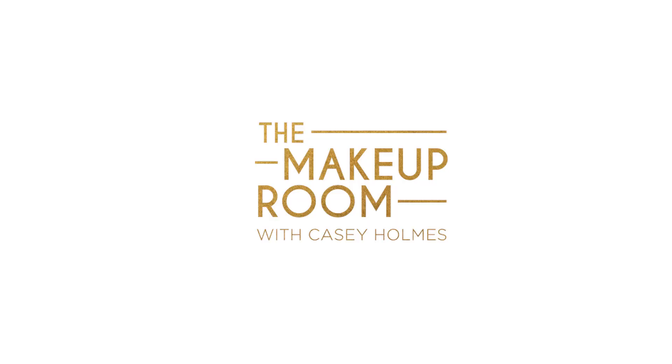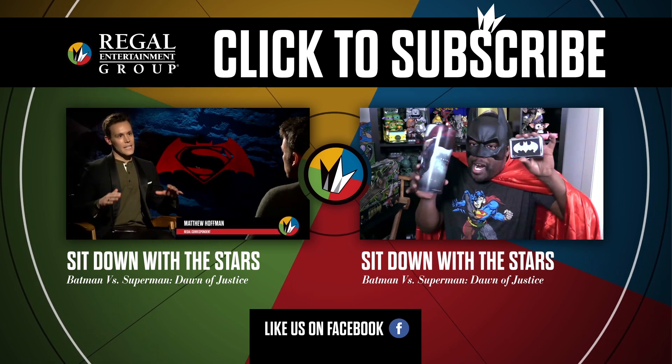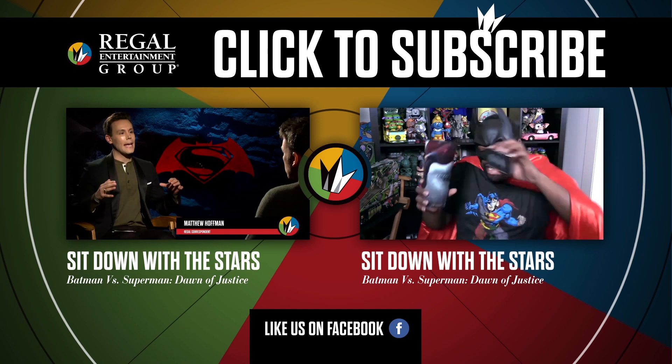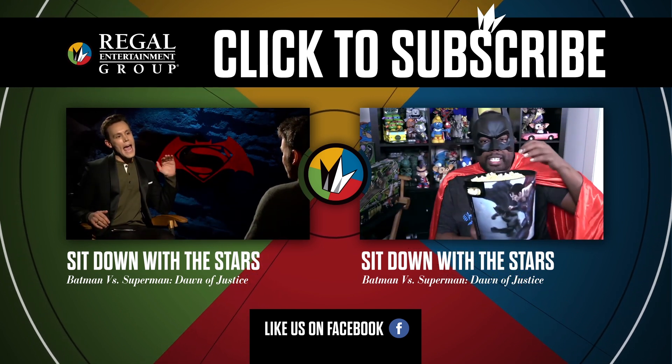There you have it — we are officially Wonder Woman and ready to take on the world! As Batman and Superman engage in the ultimate battle, avoid a battle of your own by ditching the crowds and getting your tickets at the link below. I for one would take on any nemesis to make it to Regal on March 25th to see Batman V Superman. As always, don't forget to subscribe to our YouTube channel for more episodes of The Makeup Room and other great videos. Now go work wonders — the fate of Gotham is in your hands. We'll see you next time. Bye!